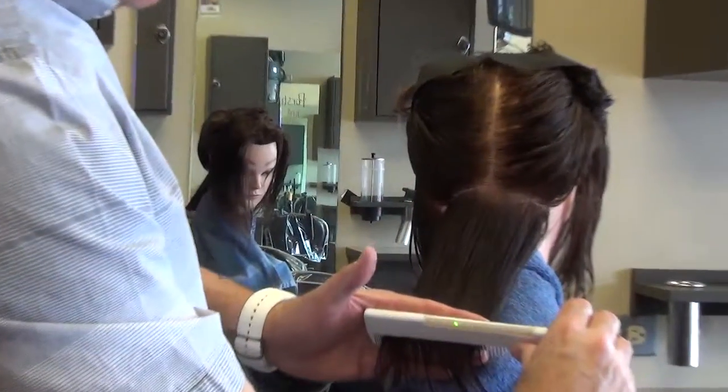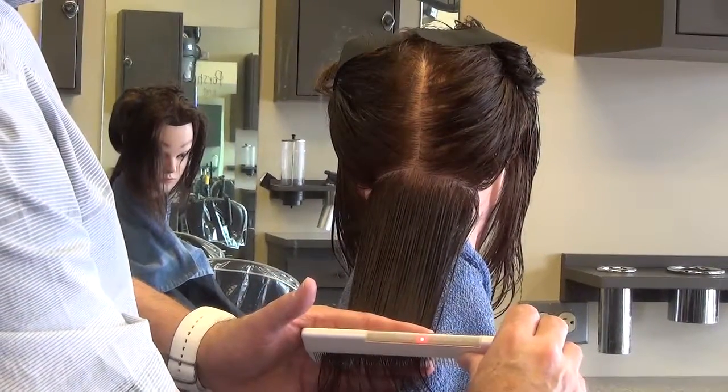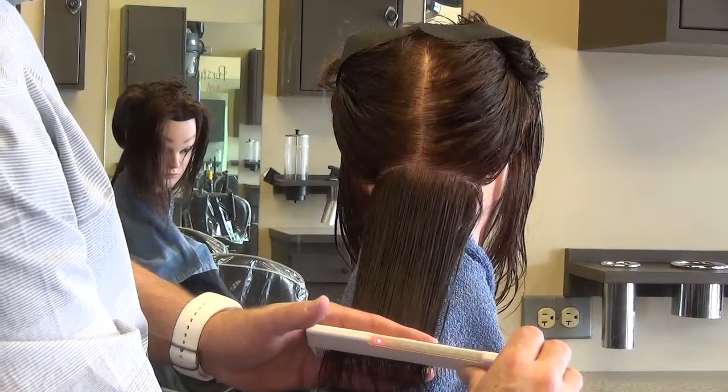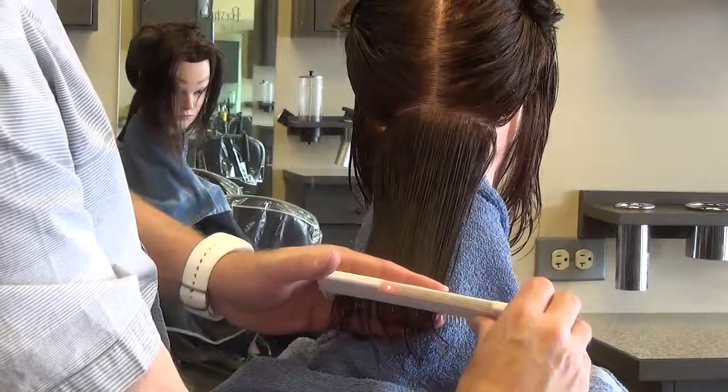Grab a section, comb it down, and look for level, look for horizontal, and lock it in. The red light is on — the comb is horizontal. The red light is not on — that is not horizontal. That is horizontal, that is not.